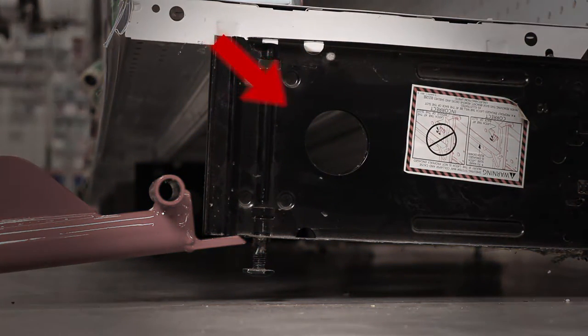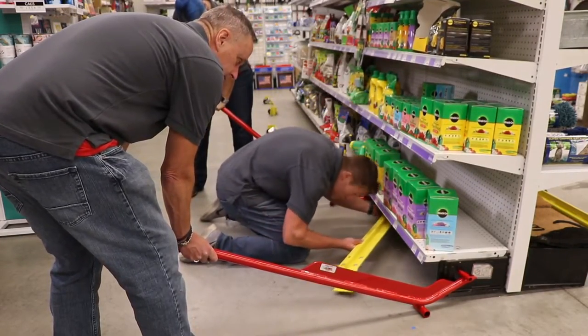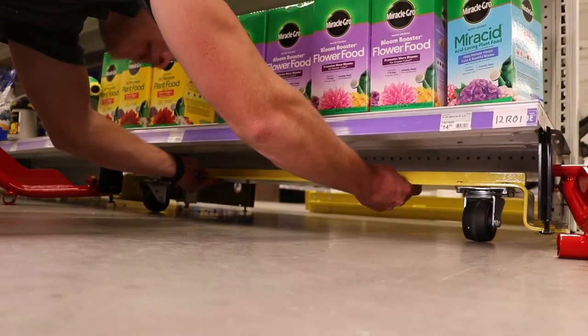However, if the conduit hole is available, we strongly recommend that method as the first option. While the gondola is lifted on each side of the section, you can put the rollers under each section.